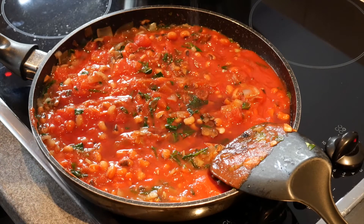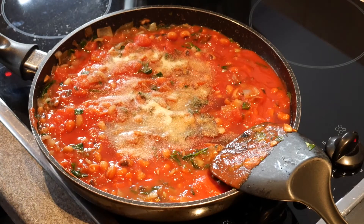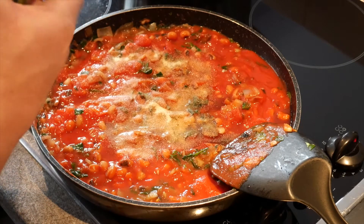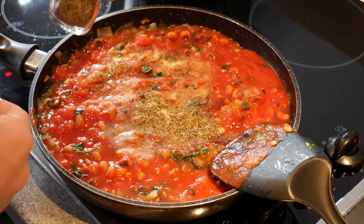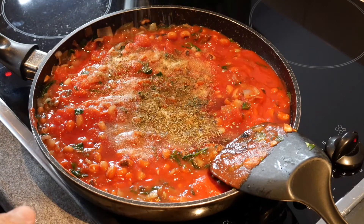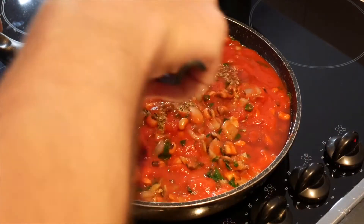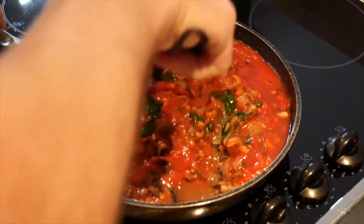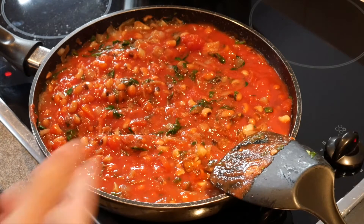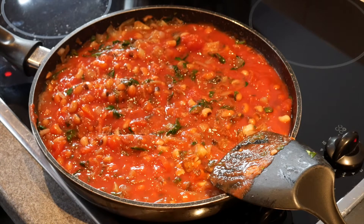Garlic — again, I don't measure, I just sort of do it by looking. Oregano. Some basil. And that's it, give it a bit of a mix. Now just let this simmer away at the same time as cooking the pasta. By the time the pasta is done, this will be perfect. Mix it all together and you're sorted.